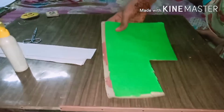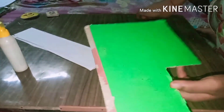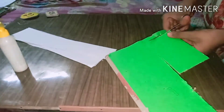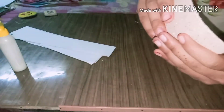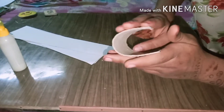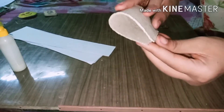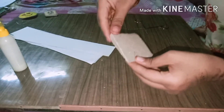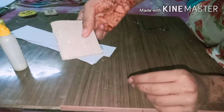We will take the cardboard and cut it according to our requirement. Now we have taken the cardboard and we will fold it from the middle — like this we will fold it. We will join the edges, then push its sides from the back like this. Now it is getting the shape of a notebook, as you all can see.